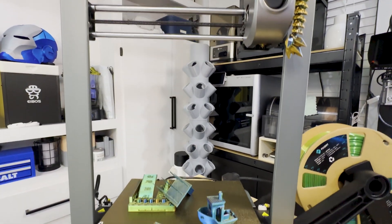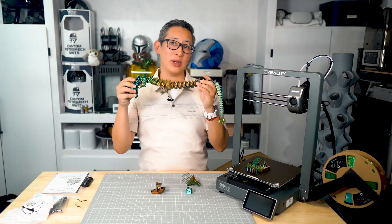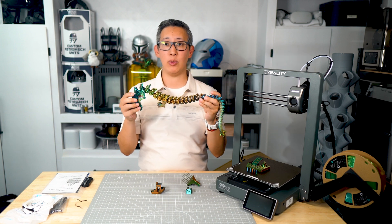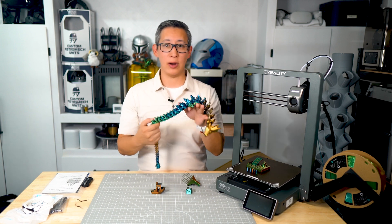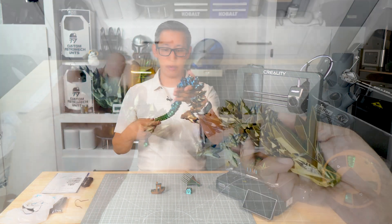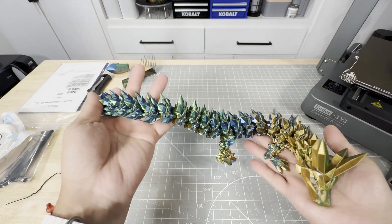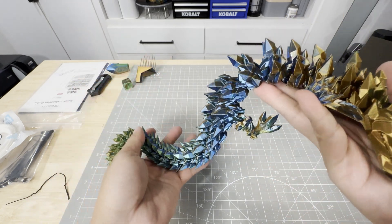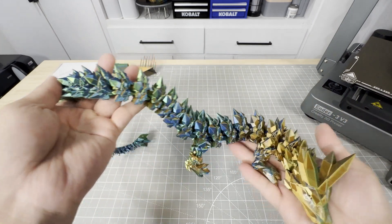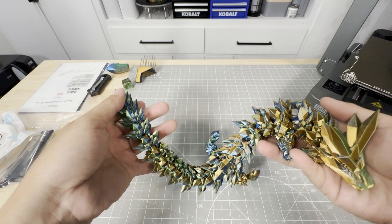After those included test prints, I printed out a flexible dragon that I also have a license to sell on Etsy and my website. It turned out great and every part moved effortlessly as soon as I pulled it off the print bed. It's something I've always enjoyed printing — it's a cool model that shows the true capabilities of these printers because it all prints as one single print.